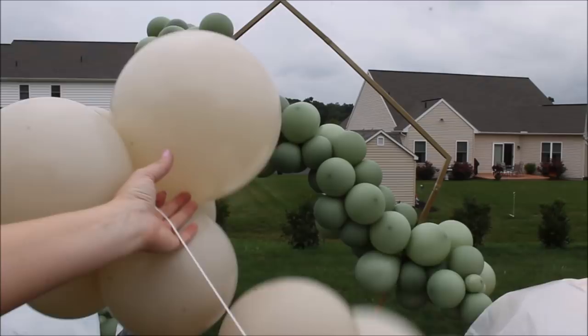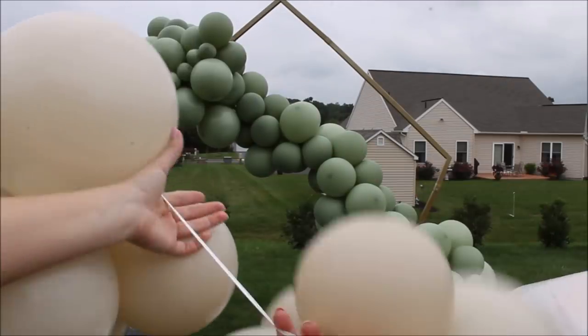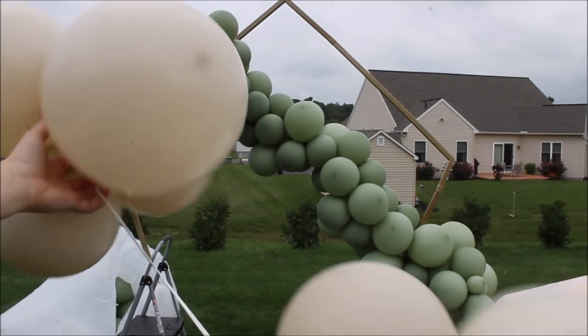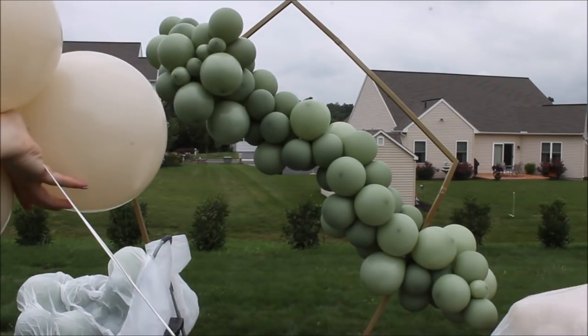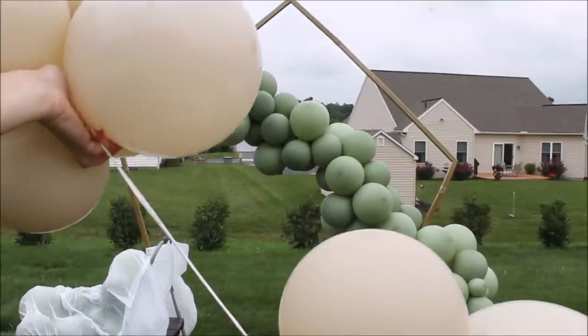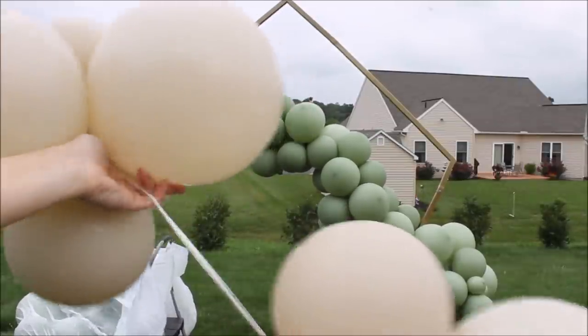Today I want to try something new. I took my two 260s and tied each end to a cluster, so I will be kind of filling in spaces this way. I will let you know how that's gonna go — I've seen a lot of people using this method.